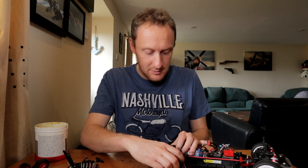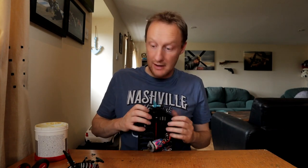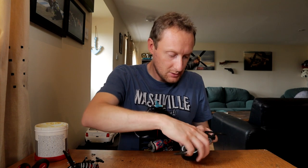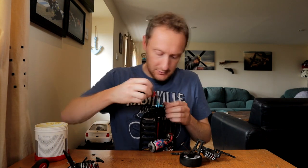This is the bit I don't like doing, because I've got to try and get grease all over this without getting it all over everything else. This is all just a pain. But anyway - first of all, let's grease up the differential again, because I had to clean it all out.